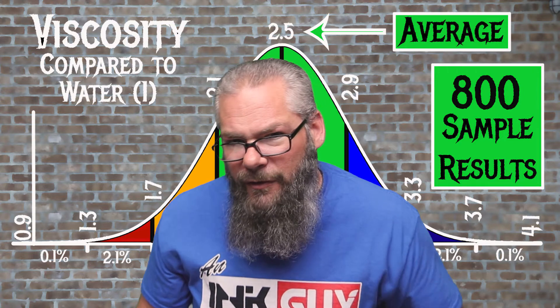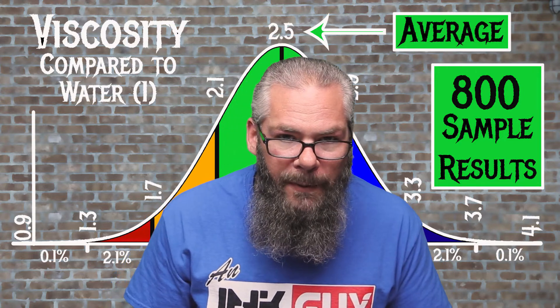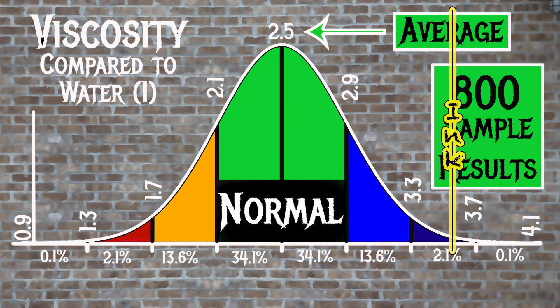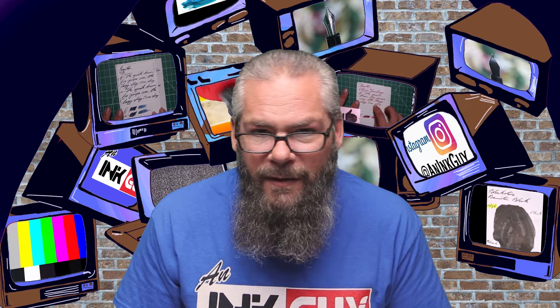For the inks tested, the average viscosity is 2.5, with the realm of normal being from 2.1 to 2.9. J. Herbin's Sparkly Brown has a viscosity of 3.59, which has a lot to do with all the shimmer in there — so it's a drier-running ink, which may account for some of the flow issues people have reported. If you're interested in how the viscosity tests are done and calculated, take a look in the description for a link.